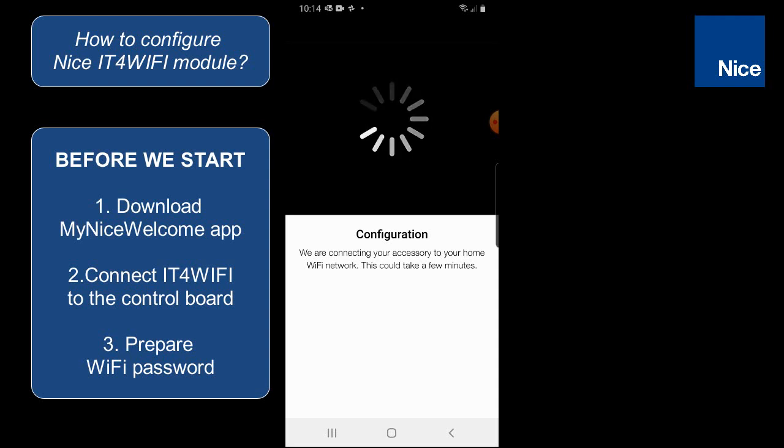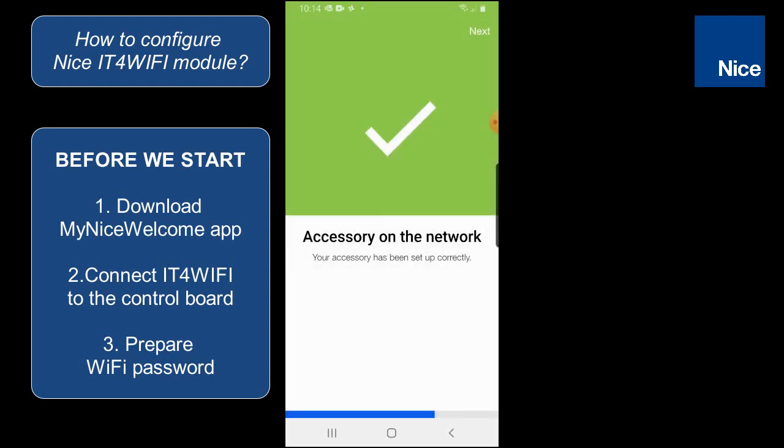This could take even up to a few minutes, so don't worry if it takes a couple of seconds. The accessory will be found on the network, and in the next step we will have to type the safety code which is on the IT for Wi-Fi module.